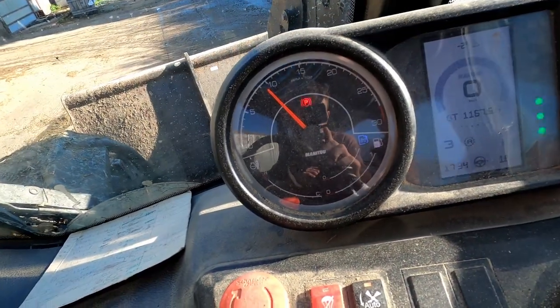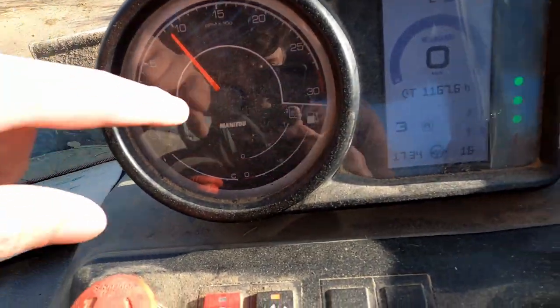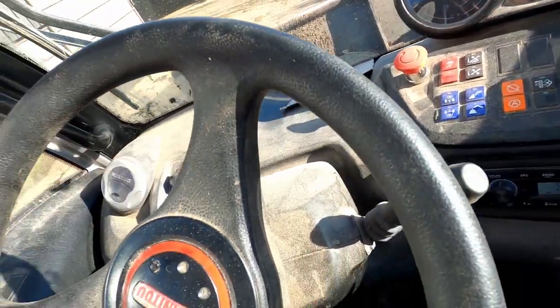There's the revs and parking brake and stuff, fuel just on the bottom there, add blue, air temperature. So this one has add blue, which is different to the old one that doesn't have add blue. I think the only tractors we have that have add blue are the Manitou - the new Manitou and the Puma. I think they're the only ones.